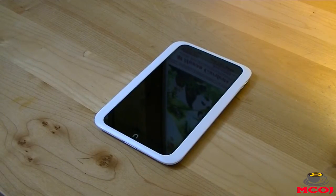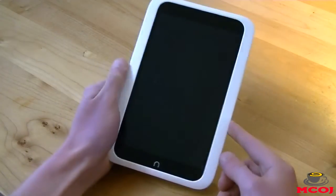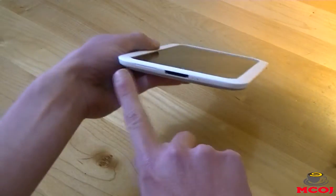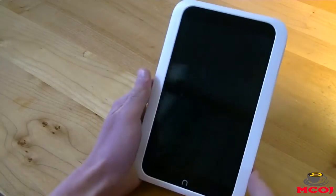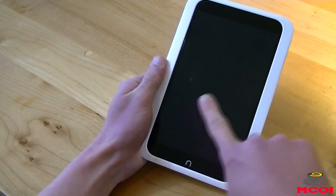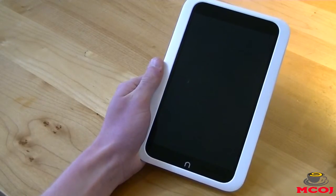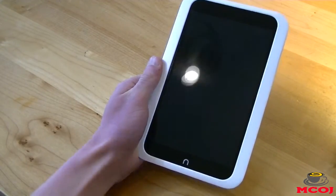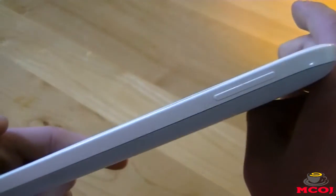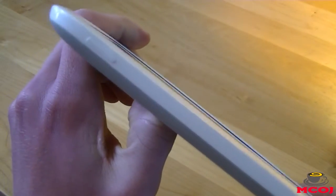As with all of our video reviews, we're going to talk about the design and build quality aspects of the Nook HD first. The Nook HD is 7.70 by 5.0 by 0.43 inches, and it weighs in at 11.11 ounces. On the front of the tablet, you have your 7-inch screen with a pixel resolution of 1440 by 900 with 243 pixels per inch. On the bottom of the screen, you have your physical home button in the shape of the Nook N logo. On the right side, we have our volume rocker, and on the left side, we have our power/lock button.